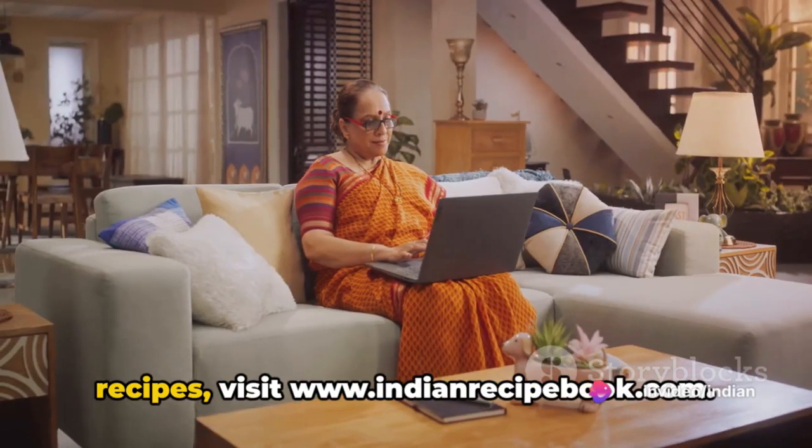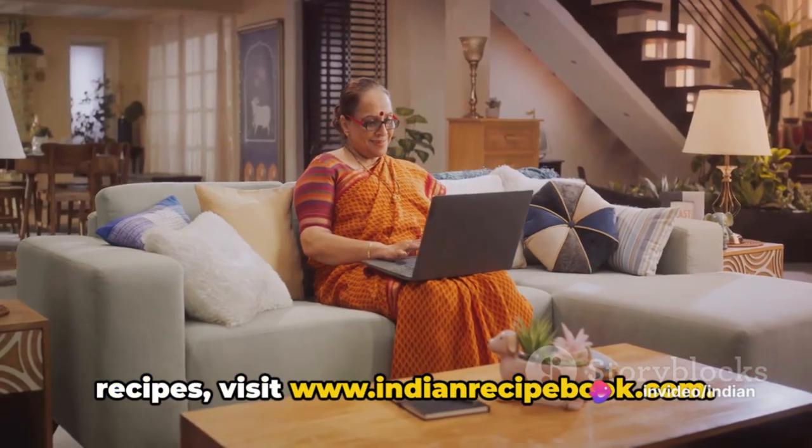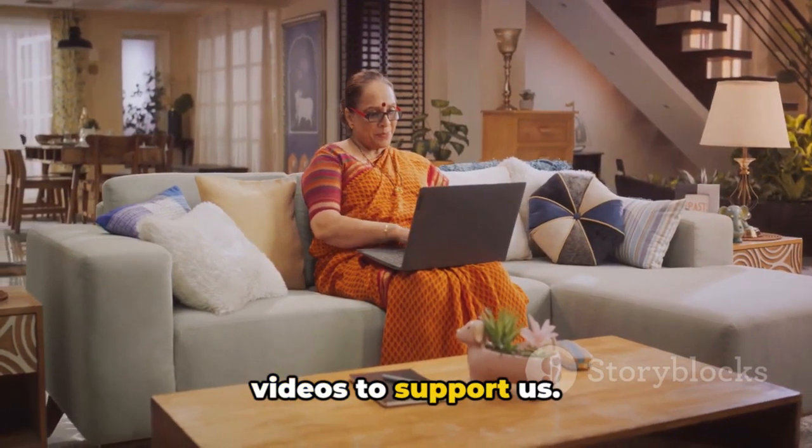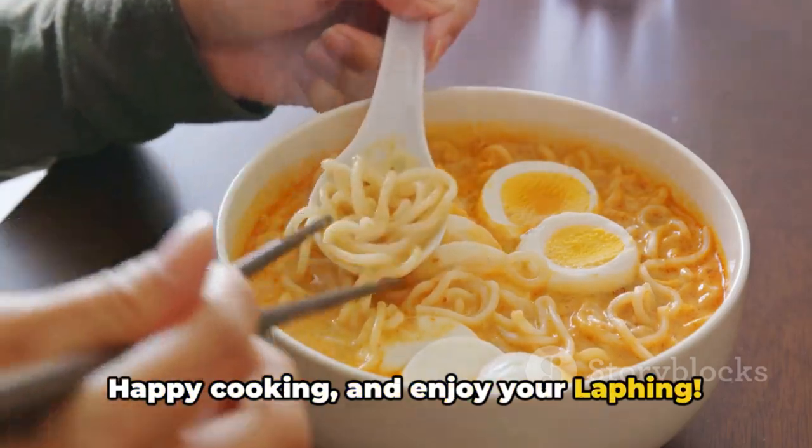For more details and finger-licking recipes, visit www.indianrecipebook.com. Please like, subscribe, and share our videos to support us. Happy cooking and enjoy your leifing!